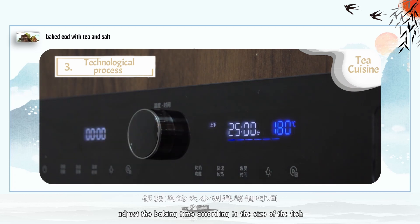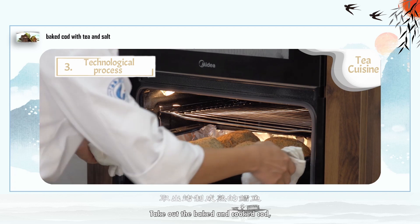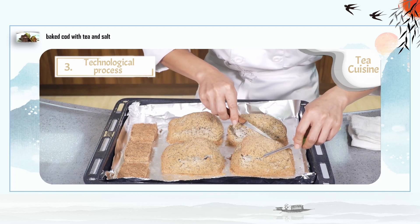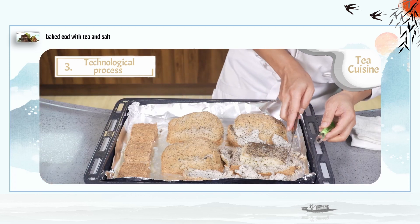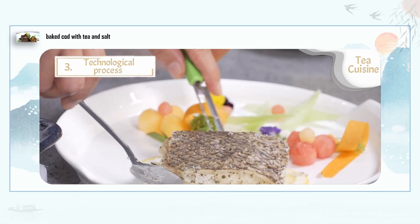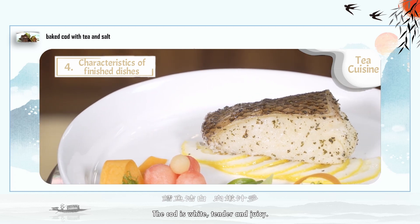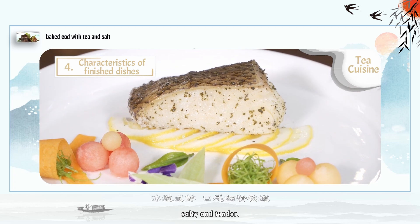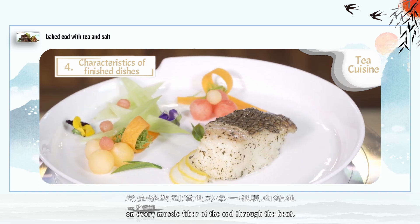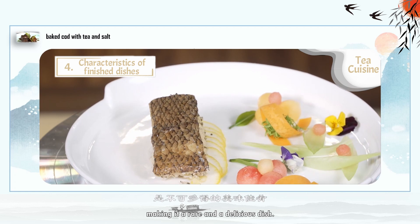Adjust the baking time according to the size of the fish. Step 7: Take out the baked and cooked cod, remove the tea salt from the surface, and serve. Characteristics of the finished dish: the cod is white, tender and juicy. The tea aroma of the Tieguanyin is pungent, salty and tender. The aroma of the tea salt completely penetrates every muscle fiber of the cod through heat, neutralizing the excessively fishy taste of the fish, making it a rare and delicious dish.